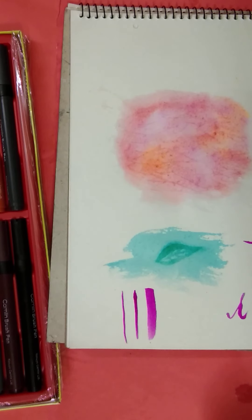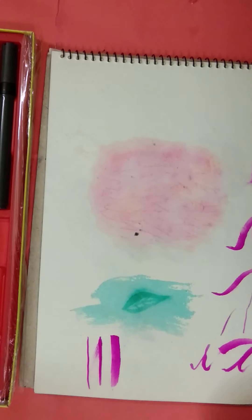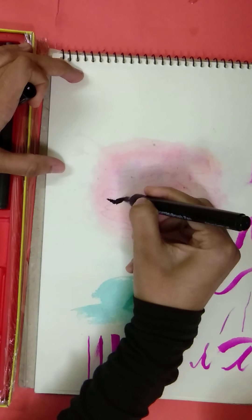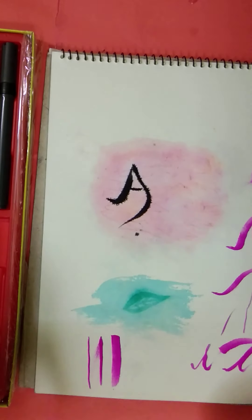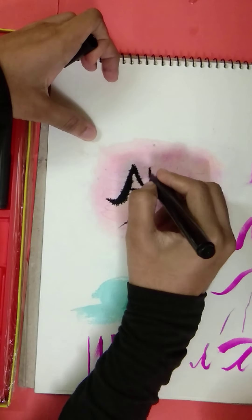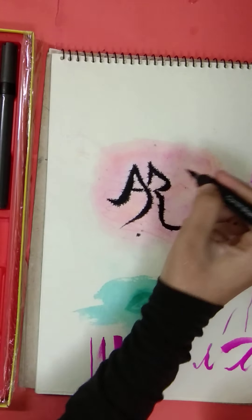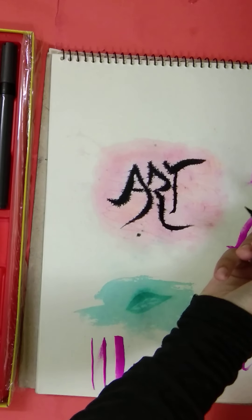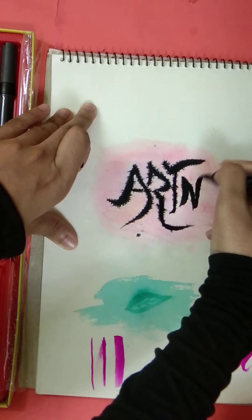Look at this — you can do three types of lines with this brush pen. Then I will show a calligraphy. Look at the stroke per video — if you see it closely, it doesn't look quite the same.